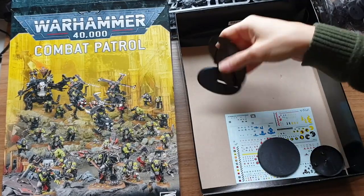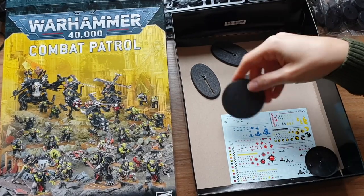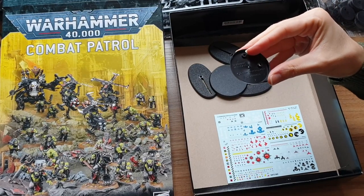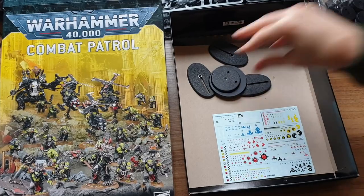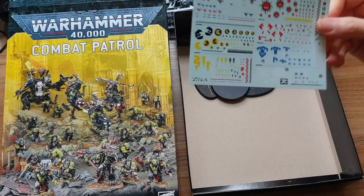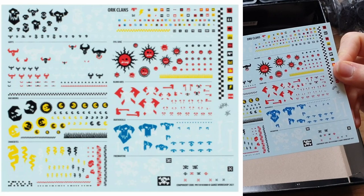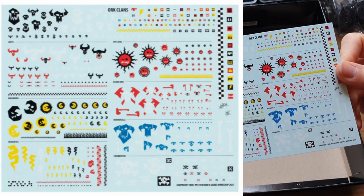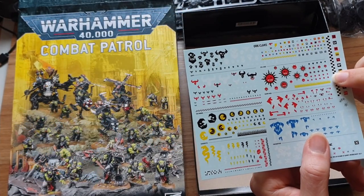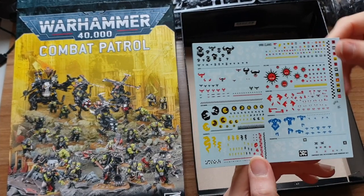Lastly in the box we have the bases — bases for the Deff Koptas, the Death Dread, and the Warboss. The Warboss is on a huge base — looks like a 60mm, or at least a 50mm. Really big. And then you get a transfer sheet with loads of stuff on there covering lots of the clans. Some of them are really tiny — the Bad Moon symbols for instance are so small I'm not really sure what the point is, because you're not really going to be able to see them on the model.